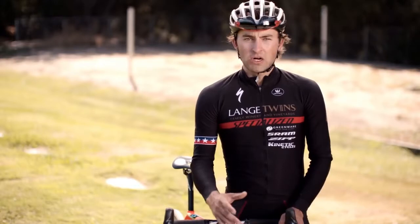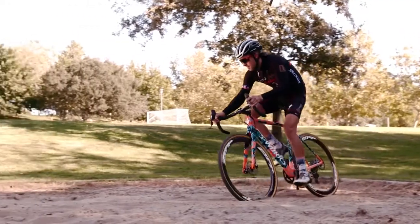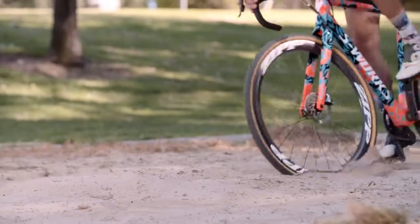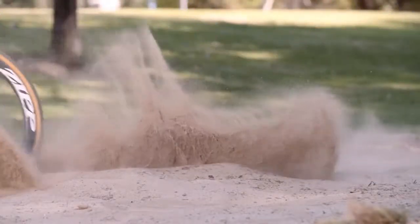Once you're in the thick of it you want to remain calm, be comfortable, be fluid with it. If you have to make any quick adjustments don't make them abrupt, just smooth and flow through the sand, work around folks on the course.